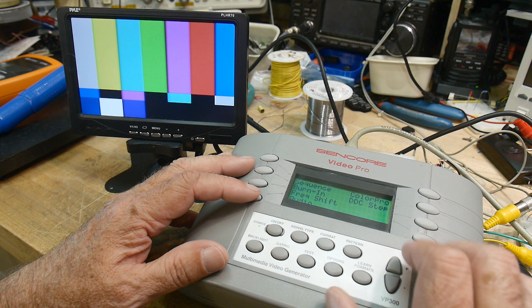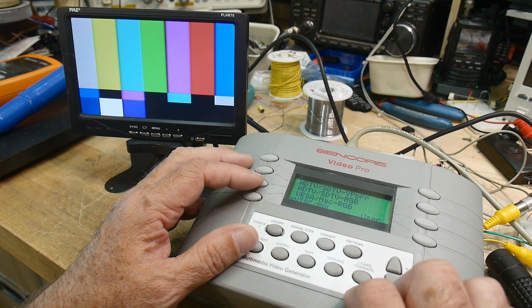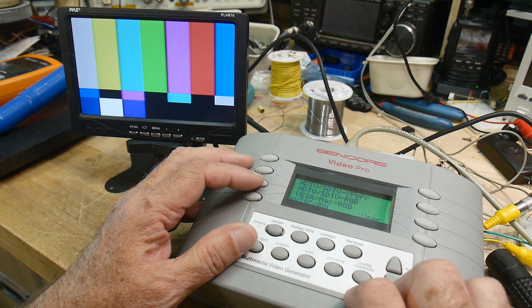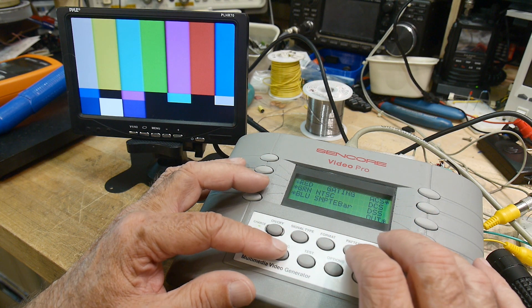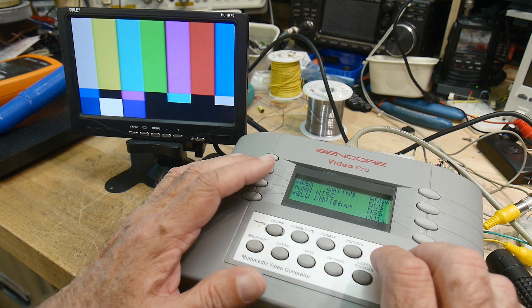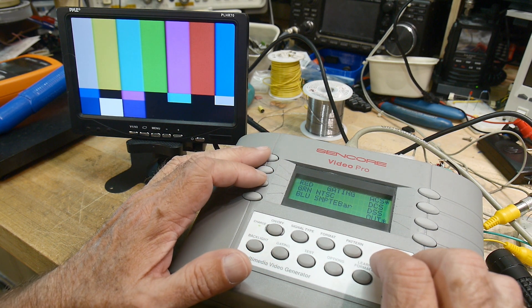So yeah, should be fun — signal type and more. I just need to bone up a bit like I said, and we will start to play with this thing.